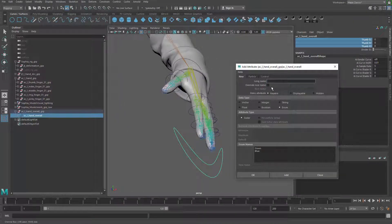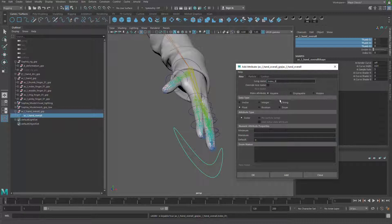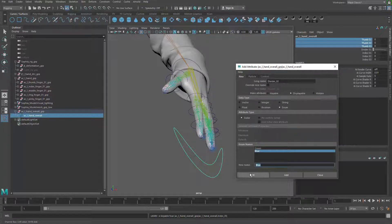Moving right along, I'm going to add attributes for the index finger: index_01, float, negative 10 to 10. Then index_02, negative 10 to 10. And index_03, negative 10 to 10. Another divider — divider_02, displayable enum with a bunch of dashes. Then the middle finger: middle_01, float, negative 10 to 10. Middle_02, negative 10 to 10. Another divider — divider_03, displayable enum with dashes.